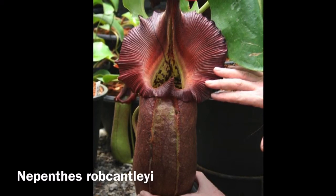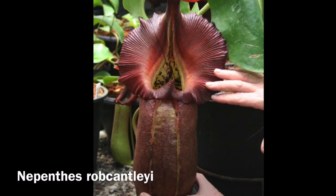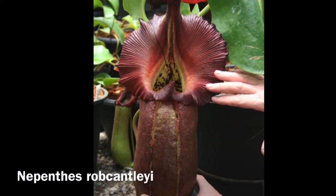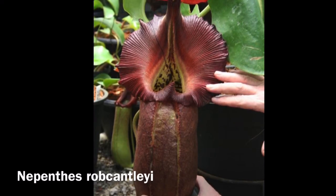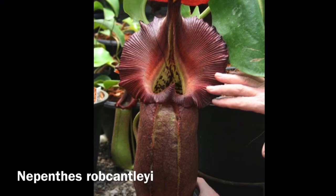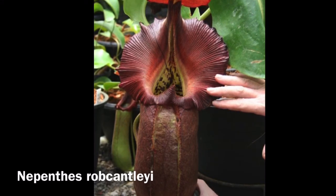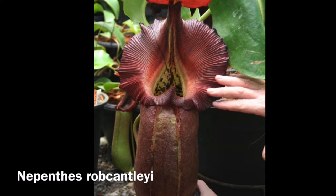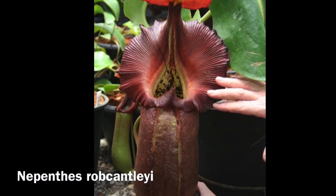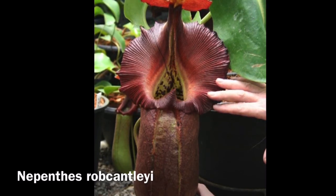Nepenthes robcantleyi, or Robcantley's pitcher plant, is native to the island of Mindanao in the Philippines. This is a carnivorous pitcher plant species, which means it can capture and digest insects. This species is special because it has the biggest peristome of its genus. The pitchers can reach up to 40 centimeters tall and 10 centimeters wide, making it one of the biggest in the genus Nepenthes — the tropical pitcher plants. This species is very large and does not produce upper pitchers; the flower stalks can reach almost 2 meters on some male plants.